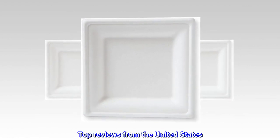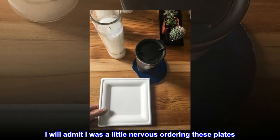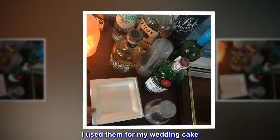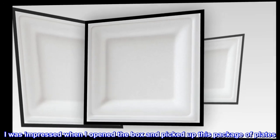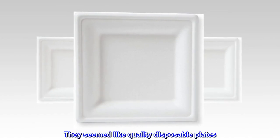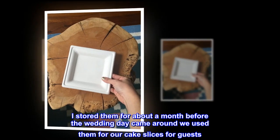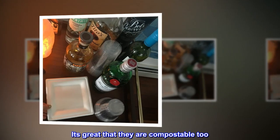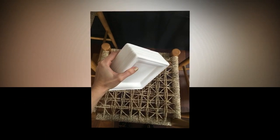Top reviews from the United States. Great — sturdy quality plate. I will admit I was a little nervous ordering these plates. I normally order and use Chinette. I used them for my wedding cake. They came very quickly from Amazon — gotta love two-day shipping. I was impressed when I opened the box and picked up this package of plates. They seemed like quality disposable plates. I stored them for about a month before the wedding day came around. We used them for our cake slices for guests. The plates are hefty, not flimsy at all. It's great that they are compostable too. Overall I would probably purchase again. These are priced right too.